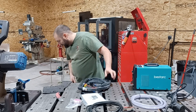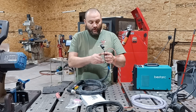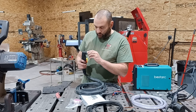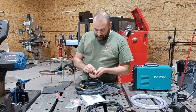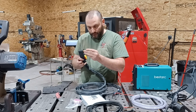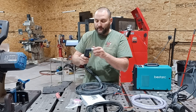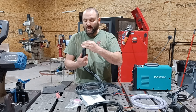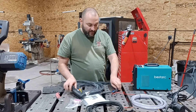This is a PT-40 torch. These almost all use the same consumables, so you can't hook it up wrong — it only hooks up one way. This looks very similar to the Everlast consumables. So if you have a PT-40 or PT-60, these are very similar. That's one thing I like about this — the consumables are going to be pretty easy to find. BestArc sells consumables for everything they sell, but when it's this standard torch, it makes it even easier.